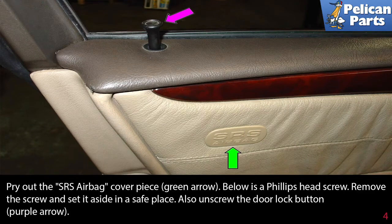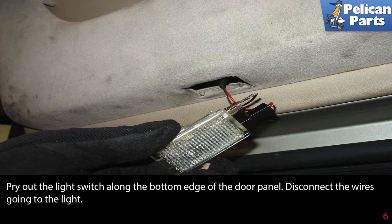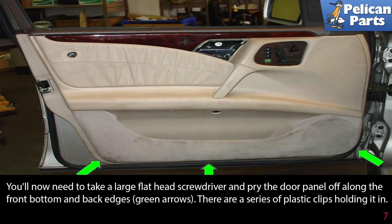Remove the trim plug underneath the door pull. Beneath is a Phillips head screw — remove it. Pry out the light switch along the bottom edge of the door panel and disconnect the wires going to the light. You now need to take a large flathead screwdriver and pry the door panel off along the front, bottom, and back edges (green arrows).